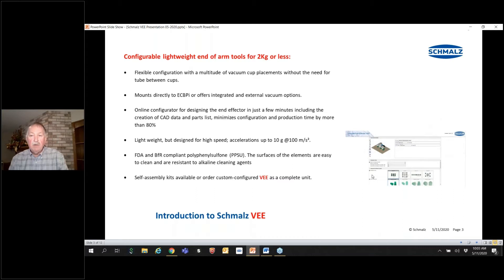There is an online configurator. It allows you to choose the vacuum cups to be installed, in what configuration, and sizes the unit appropriately. This is a lightweight item, but it can handle accelerations of 10 grams at 100 meters per second squared. It's made of polyphenol sulfone PPSU, which is excellent for areas with cleaning agents and applications with direct food contact.